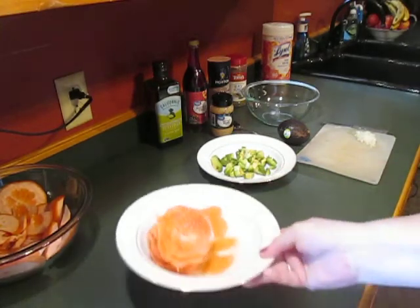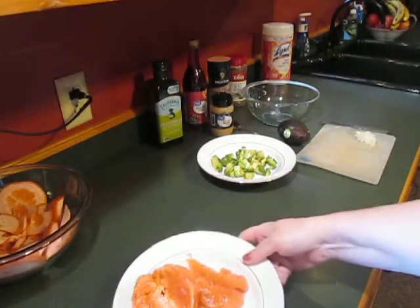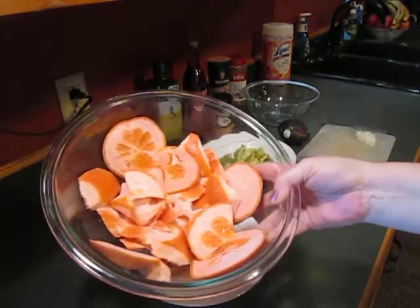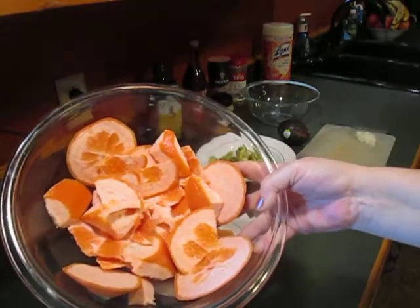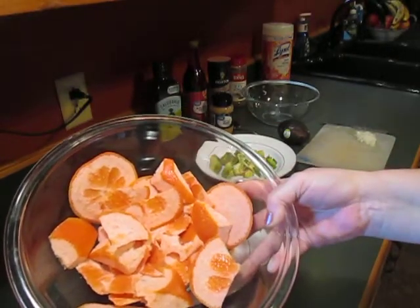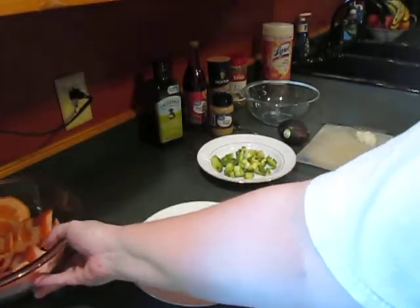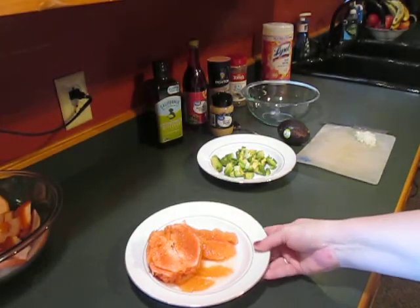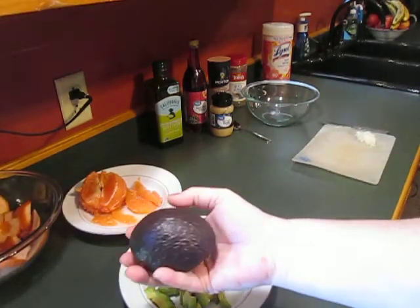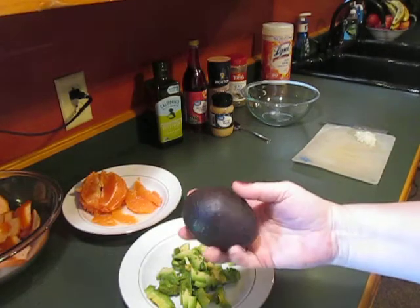You need one large pink grapefruit that has been peeled and segmented — I have started this one. I've made a few segments but I was going to show you how I do that. This is the grapefruit peel which you don't need and can discard, but it smells so heavenly. Then you need one or two avocados — two if they're small, one big one. This is two kind of small to medium avocados and I'm going to show you how I do that as well.